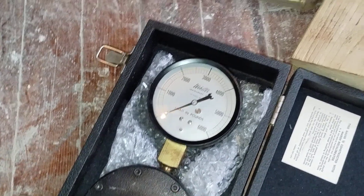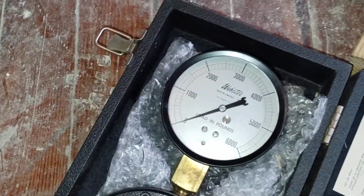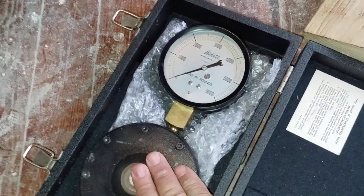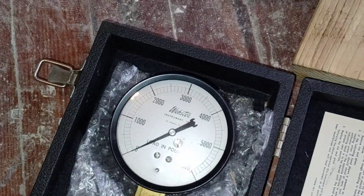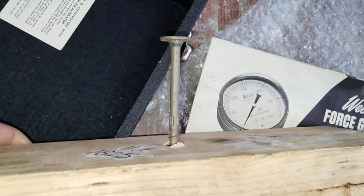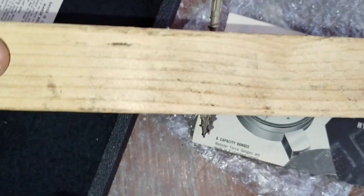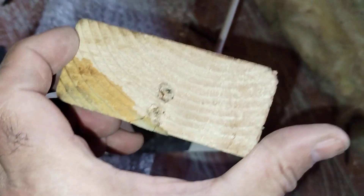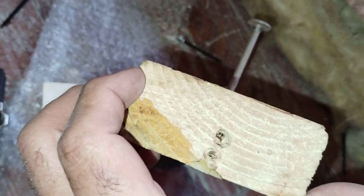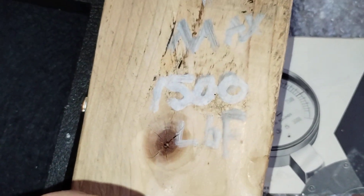That way you know what you're dealing with instead of just guessing – 'got it back level, it should work.' This gives you a real value. This load force gauge goes up to six thousand pounds. Using a pullout test with this anchor in a two-by-four turned sideways – the grain pattern matters here – it's going to fail at 1,825 pounds of force.